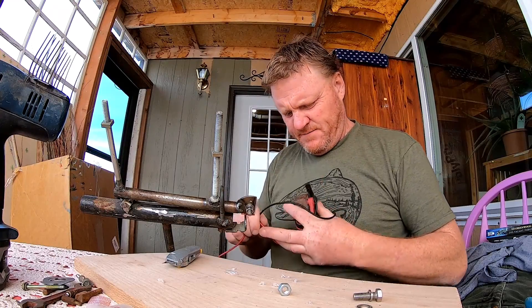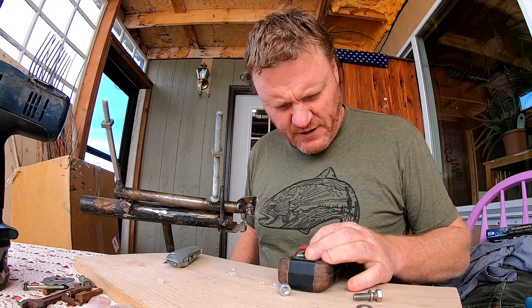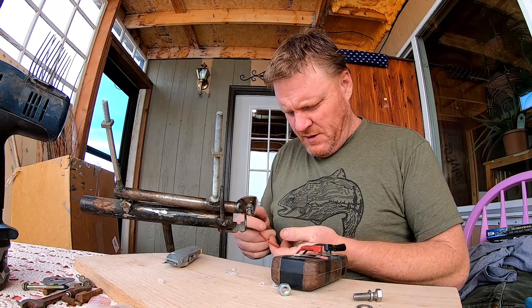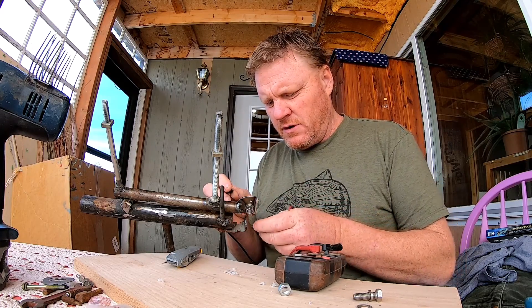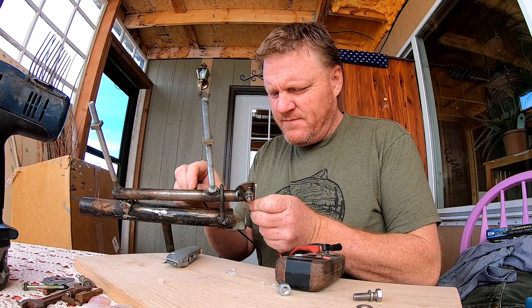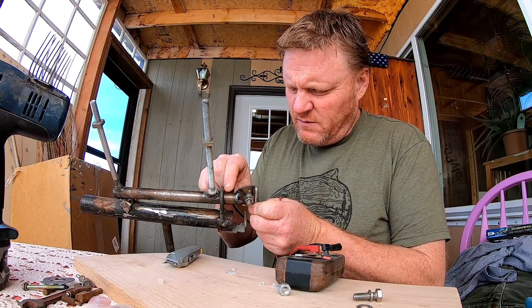Okie dokie, let's see how we did here. Of course you have to test for continuity, make sure it's not grounded out to the frame — that's going to be a really important deal. And looks like we've accomplished that.